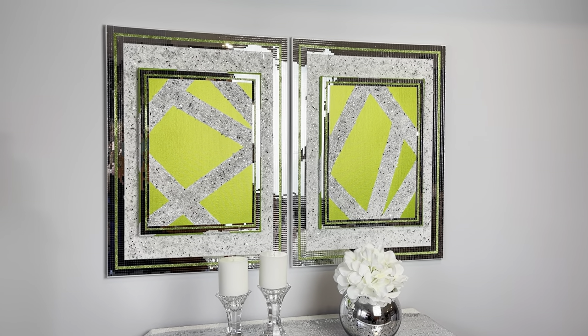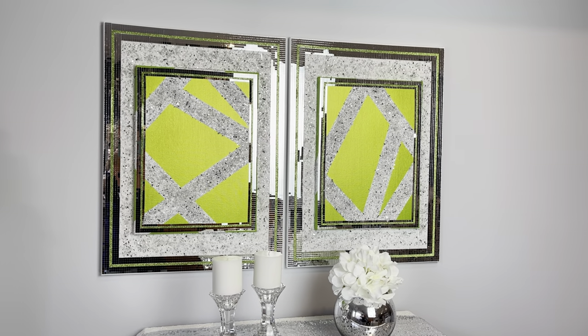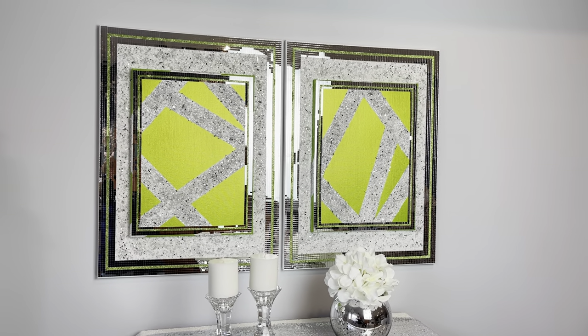Hey everybody, Wendy Devereaux here. Welcome to my channel. If you would like to see how I made this geometrical piece, then please keep watching.